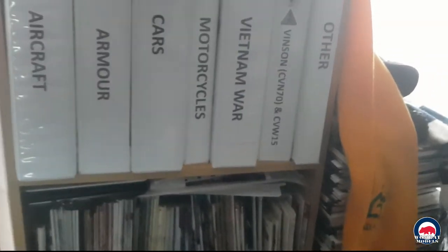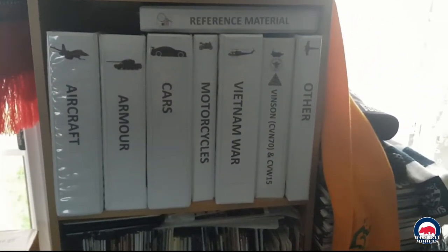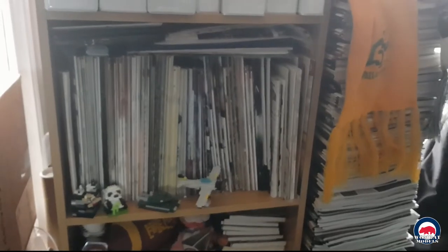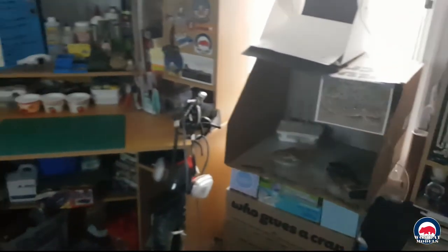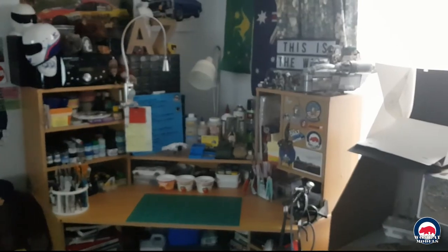Coming around to the bookshelf, I have all my instructions and decals and some reference material in these folders — I keep everything together sorted by category. Coming down, I have my modeling magazines and various other reference material. And that's pretty much it — just a quick look through the Wombat Burrow. Thanks guys!